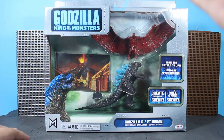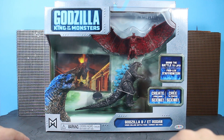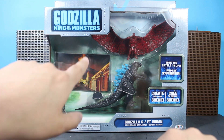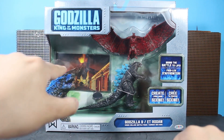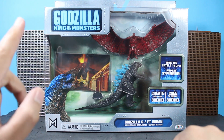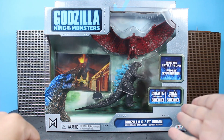Taking a nice look at the packaging here — you get a nice cloudy image in the background with the window packaging showing off Godzilla with his blue spines and of course Rodan as well, and a very nice looking backdrop. There's a nice little card — I wonder if you can fold that out or if that's the size it comes with. If that's the case, then that's kind of disappointing — you're not really going to be able to do much with that.